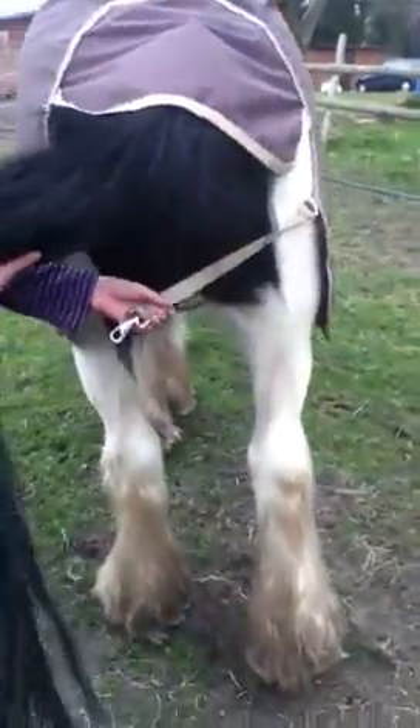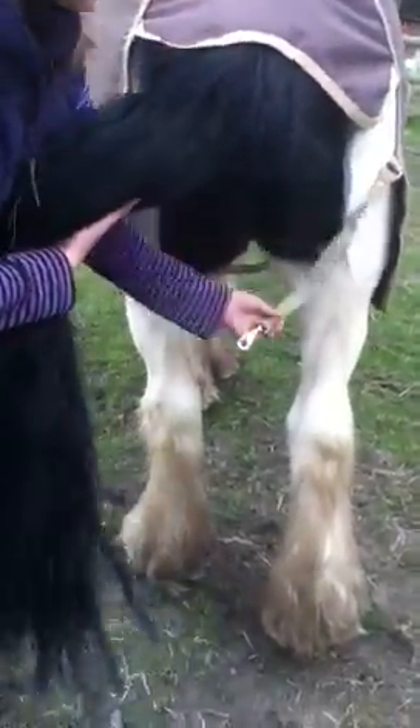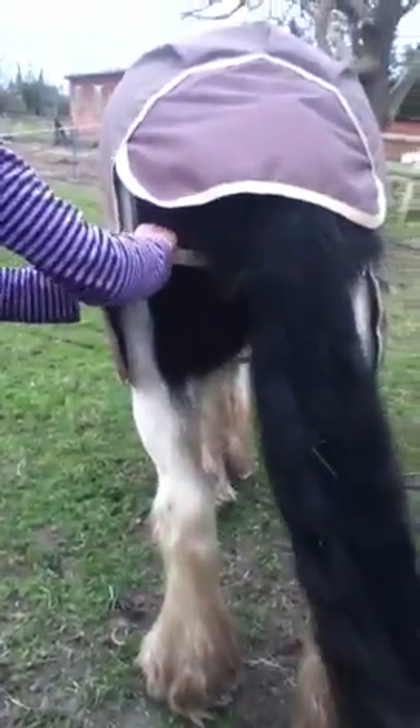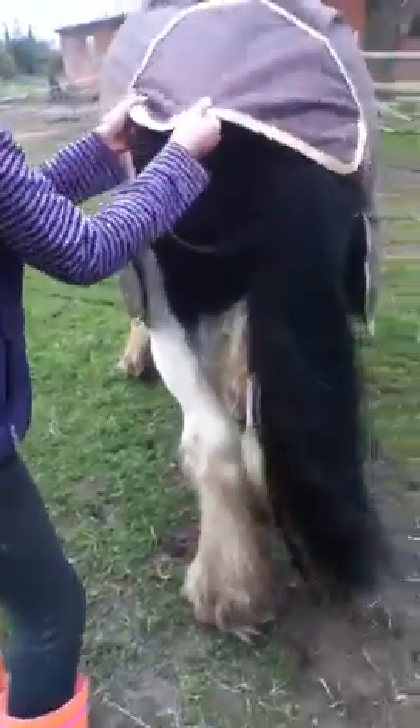Then put the tail and grab this. You can have ones where they go through the leg and tie so they're like crosses, but on my one it's just like a flat one. Just put it on nice and flat, make sure it's nice and neat and you're ready to go.